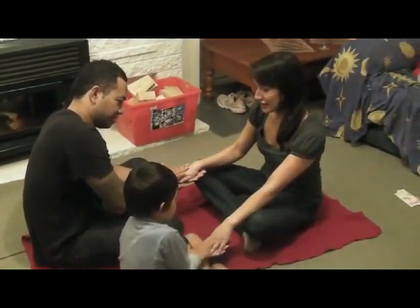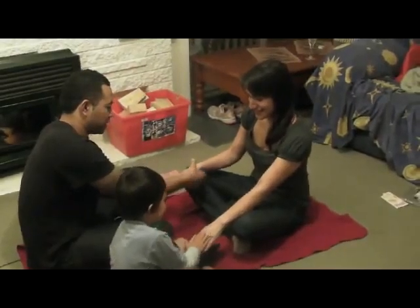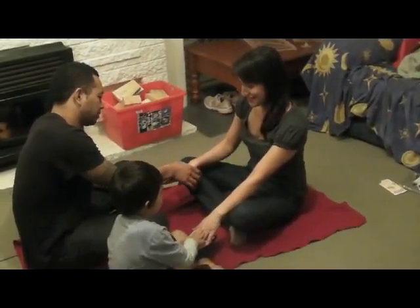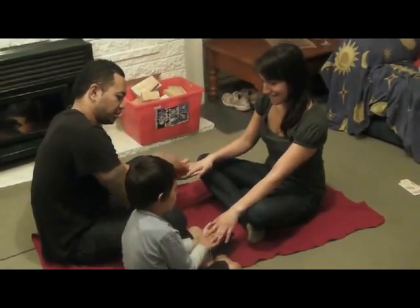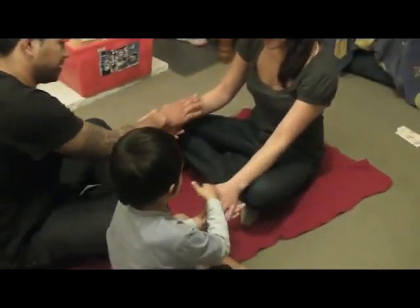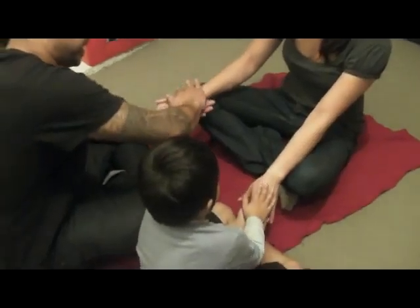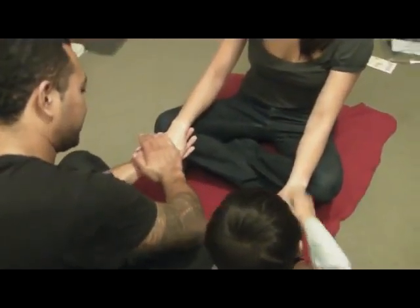Oh don't it feel great! Hand aerobics. Don't you know how to do it? You can't do it anyway. You start to stroke it, you squeeze and poke it.